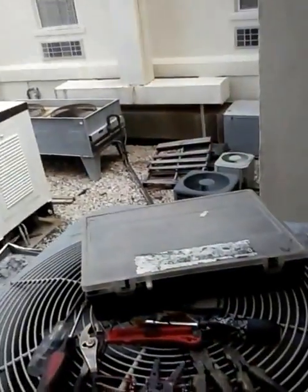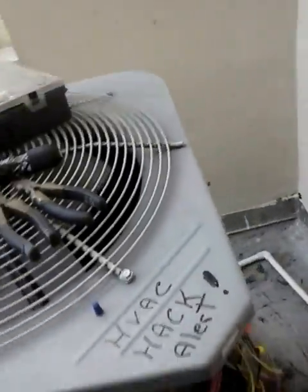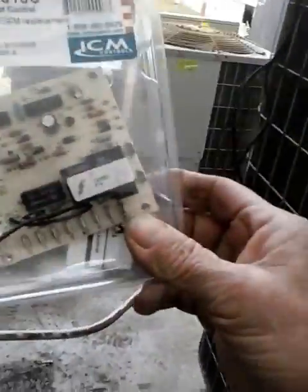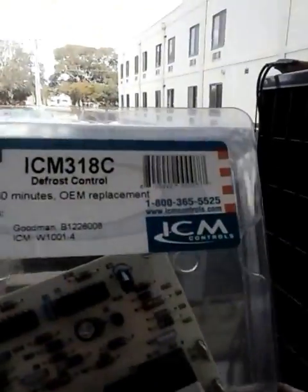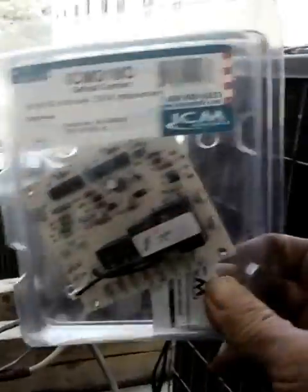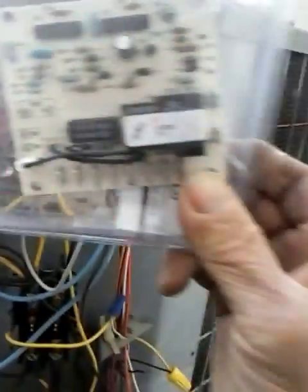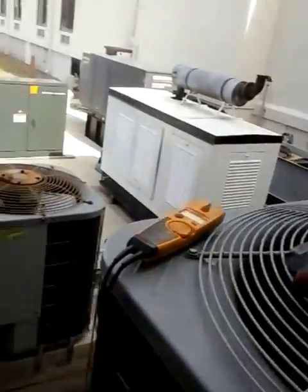HVAC alert — job security. I forgot to mention: it's a Carrier unit. But I do carry spare circuit boards. This is a GMC board — ICM, very popular, very simple. I will mount this in here if I have to. It's just another day at the office.